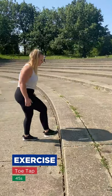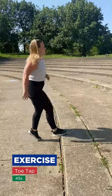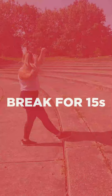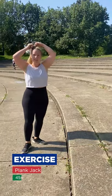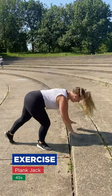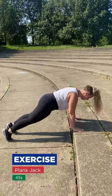Then we're going to go back to toe taps. Now we're going to do a plank jack — your hands are going to be here and we're going to jack with our feet.